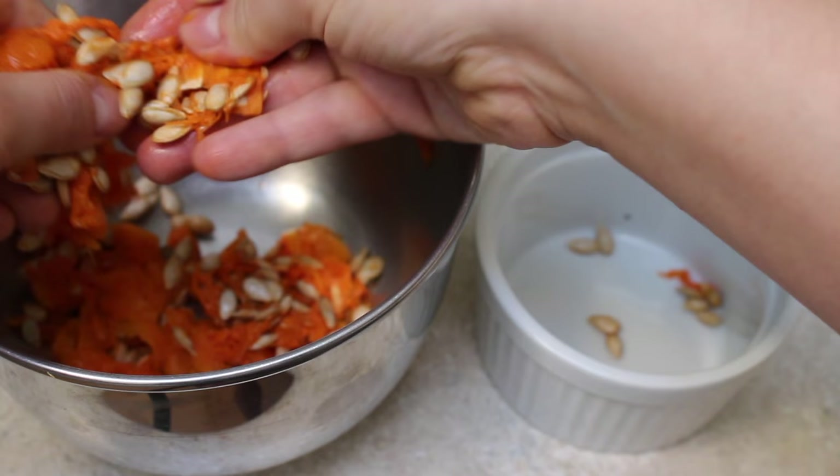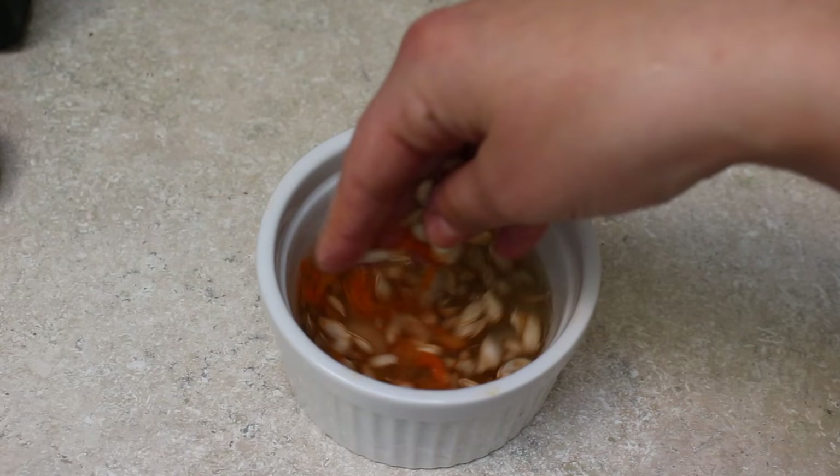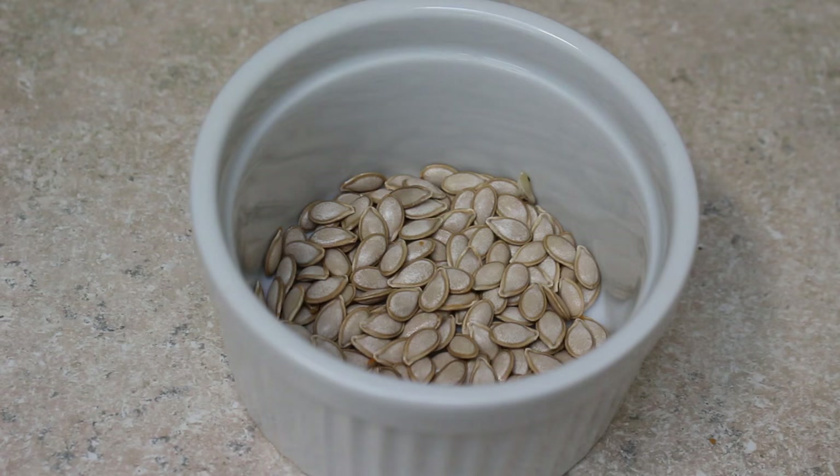Separate the seeds from the flesh of the squash, then soak them in water for 5 minutes — this will help get the remaining bits of squash off them. Drain and place on a paper towel and pat dry.